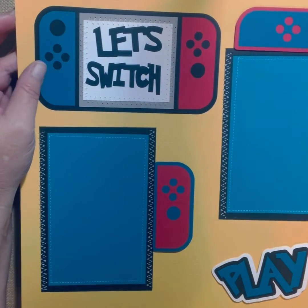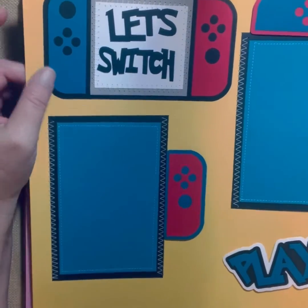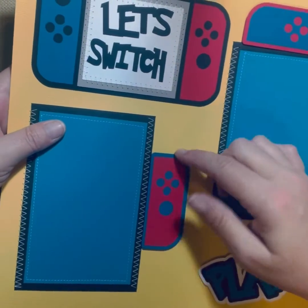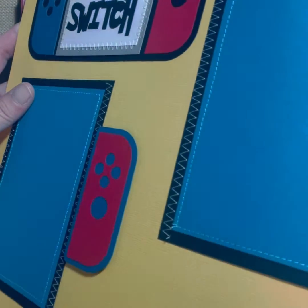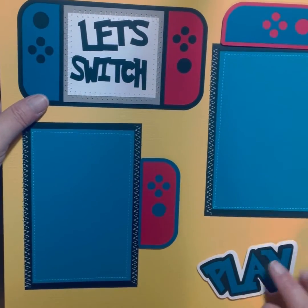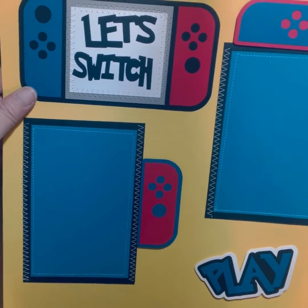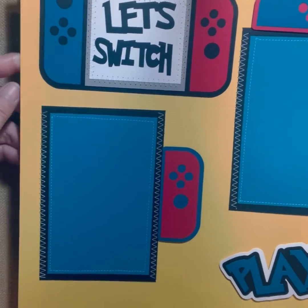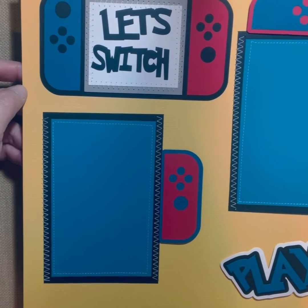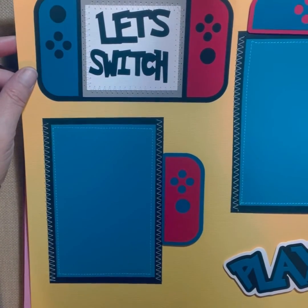It's showing you have room for two photos — two 4x6s. This pops up because I have foam tape on it that makes it raise a little bit, same with the 'Play' and the other controller. The title of this page is 'Let's Switch' — it's a take on the Nintendo Switch.